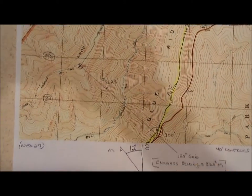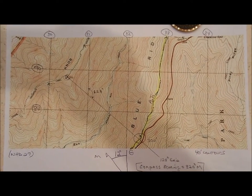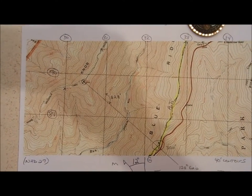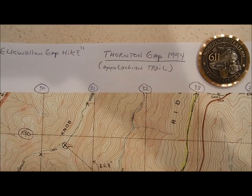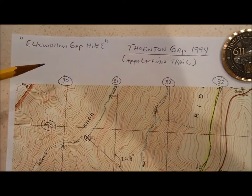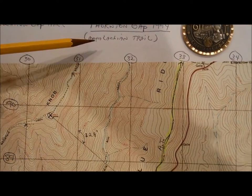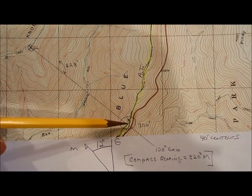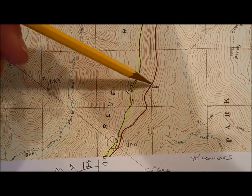I wanted to post this video because I thought this was a pretty good example of using your map and a simple compass, like this base plate compass, to determine your location under certain special conditions. This was a hike I took a while back — the Elk Wallow Gap hike. The quadrangle map I'm using is Thornton Gap, 1994, and I was hiking along the Appalachian Trail, highlighted in yellow here, coming down along a ridgeline. A little below that in red is Skyline Drive.